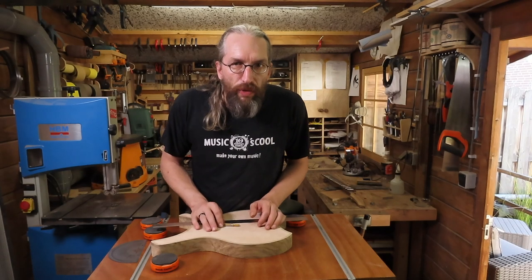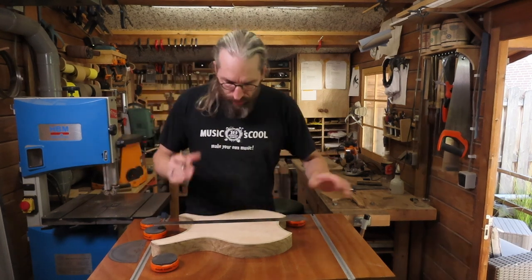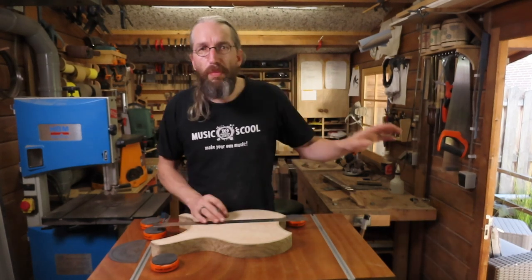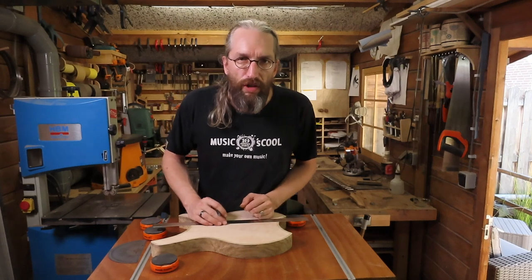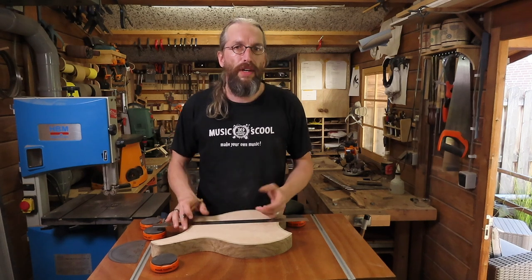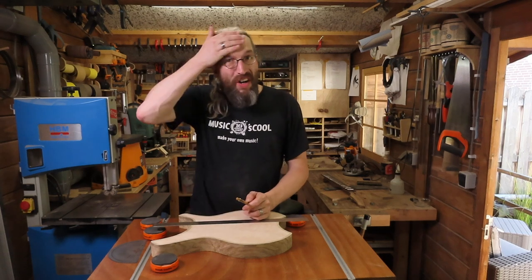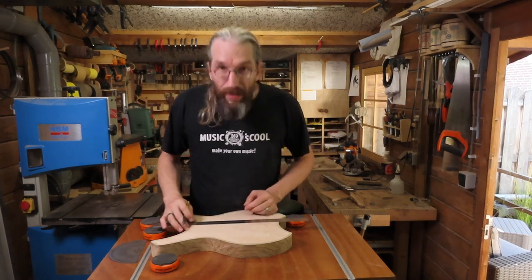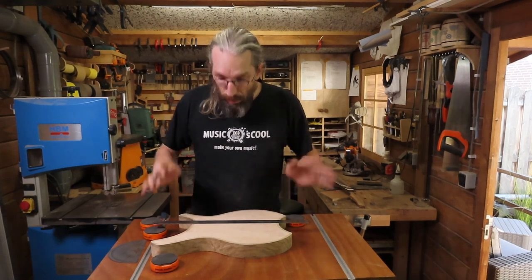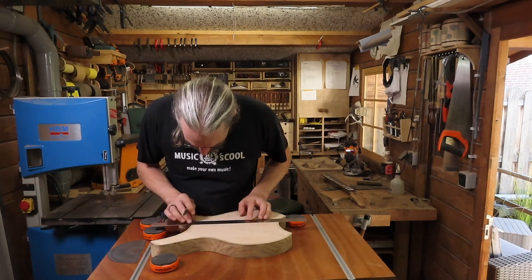Before I can do any routing I need to redraw my center line on the guitar body, check the neck, and redo all the center lines and double check them before I do anything. You might hear some background noises in this video — I really had to open my door, it got way too hot here in the workshop. Even with the studio lights I'm already sweating. My apologies for any background noises, mostly coming from my pond.